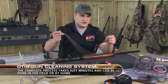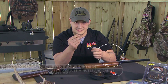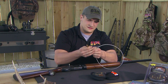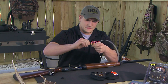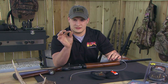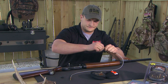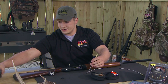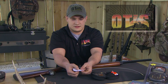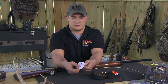Here we have our memory flex cable — it's not your standard straight rod. Here we have our slotted tip. We're going to attach that and tighten it down. On the other end we're going to connect our obstruction remover, which will allow you to remove any obstructions that might be in your way while cleaning the firearm. We take our patch here — these patches are pre-slotted — and feed that slotted tip right through.